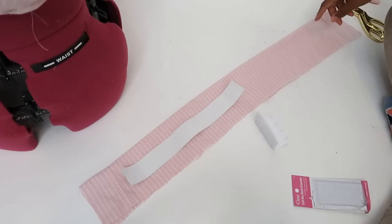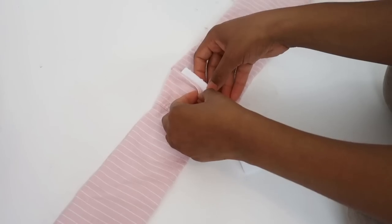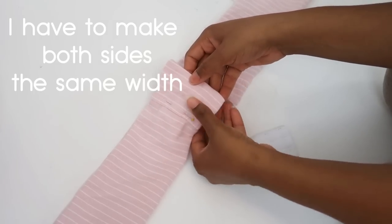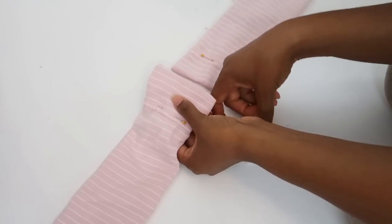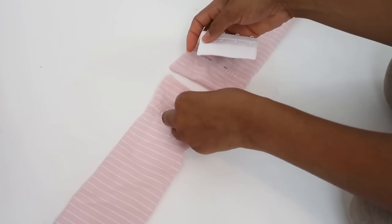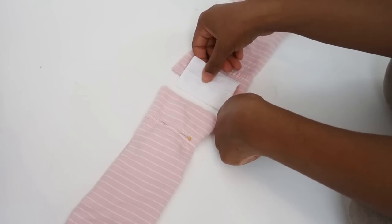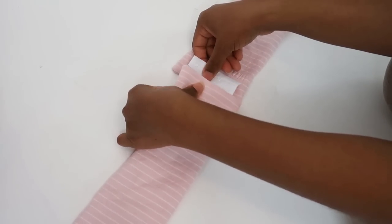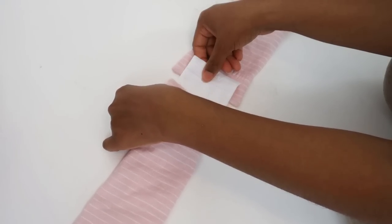We'll see how it turns out in the end, but once that is done I can sew this on there. Since we have elastic it doesn't really need to be adjustable. I'm going to put this in the same so I can put that there and then just snap it and it'll be hidden.